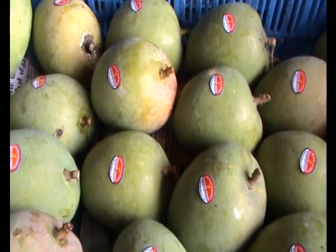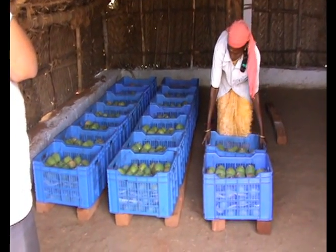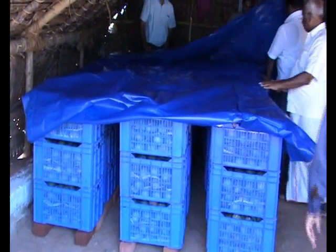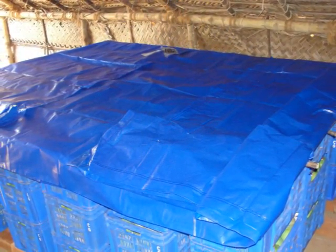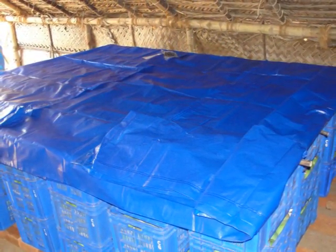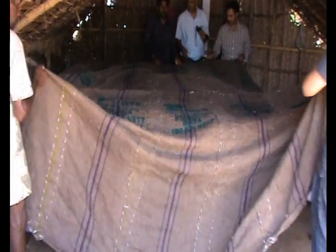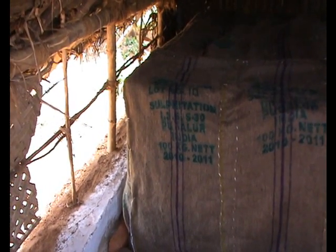Crates are placed on bricks kept on the ground for better aeration. Here, a ton of fruit is taken for ripening. A silp pollen sheet is used to cover the crates to avoid water dripping, since wetting will be done during ripening. This is followed by covering with wet gunny sacks to maintain cooling inside the crates.